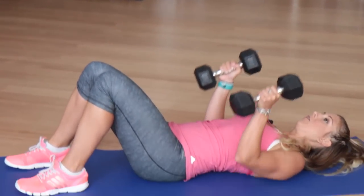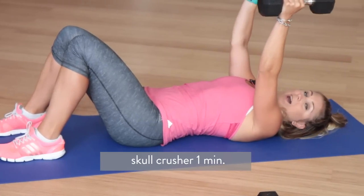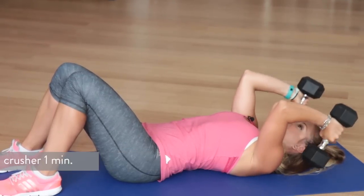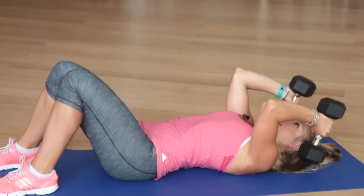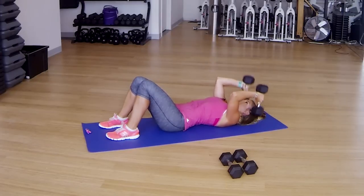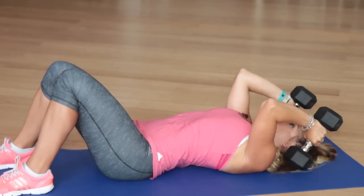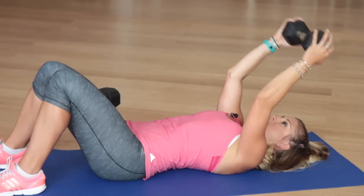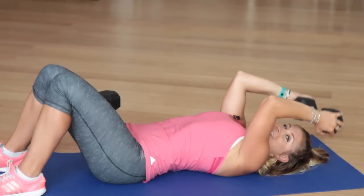Come on down to the ground. We're coming into a skull crusher. Reach those dumbbells down by your ears and extend them up. We're working our triceps twice in this round because, like I said, they're the biggest muscle — and you don't want to have jiggly arms on your wedding day. Like the tricep extension, if you need to drop down in weight, have your drop set there. Halfway through, keep it up. Or you can just drop down to one weight. We only have one move left in this circuit, and then we're going to repeat each exercise one more time.